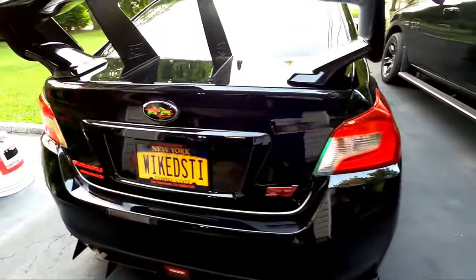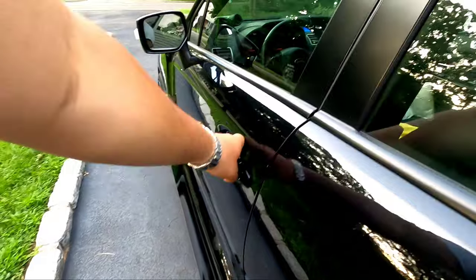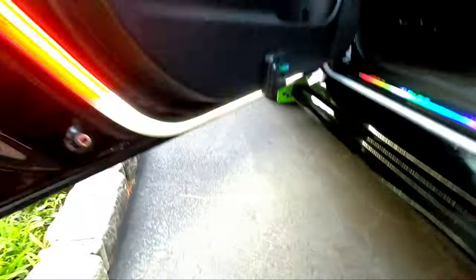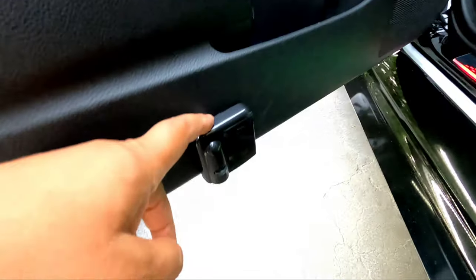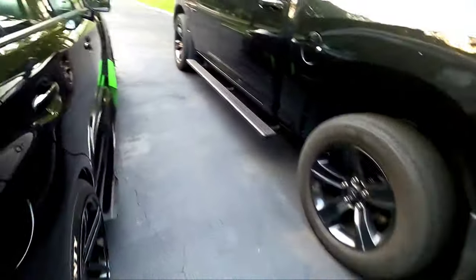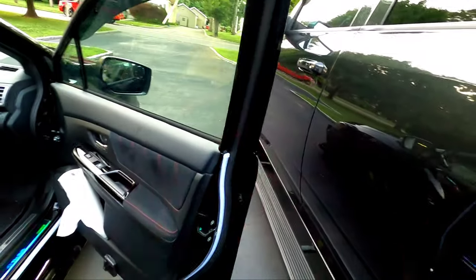Everything is put back together. Now once I open the door it works as normal — business as usual. Got that nice courtesy light. The only thing is, that courtesy light totally blocks out my Hulk emblem on the floor — so that's another reason why you might want to install a custom switch.